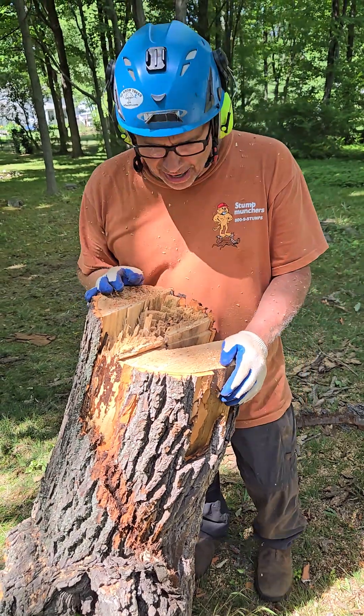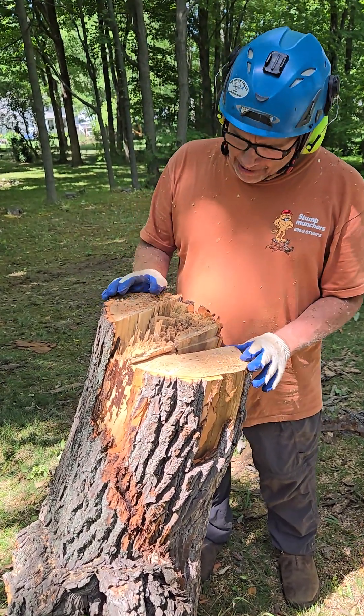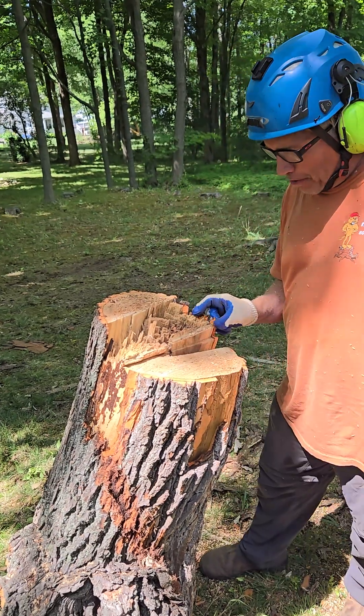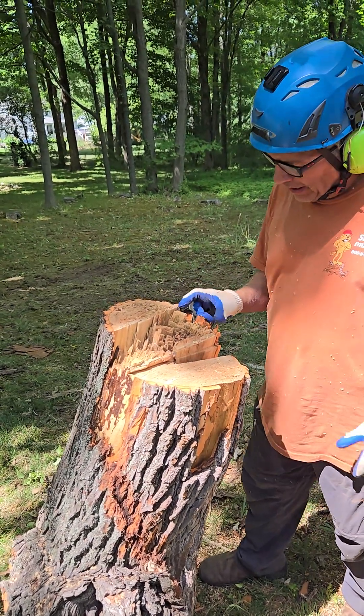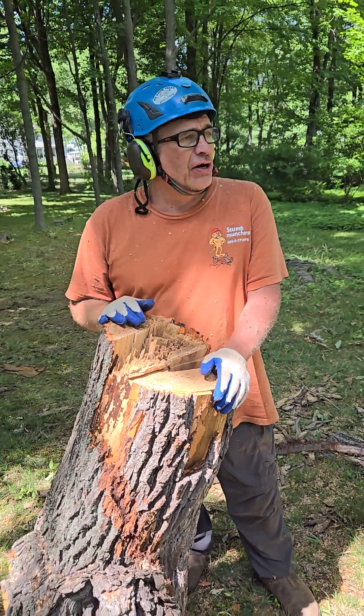This is sassafras, by the way, and really poor hinging wood. I love those fat hinges, man. If that thing was 10% of the diameter it'd be about this wide. I think it's 25-30% of the diameter cut here.